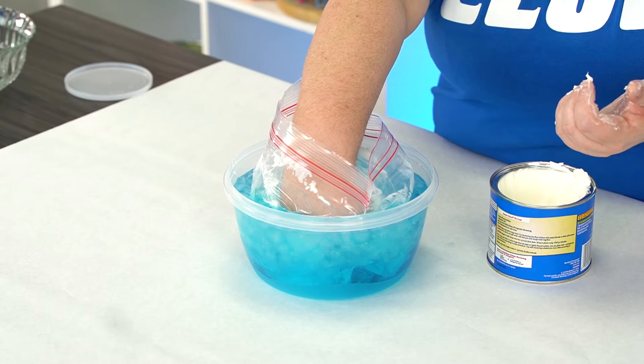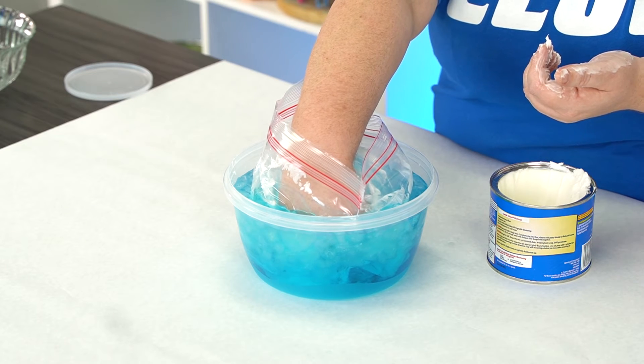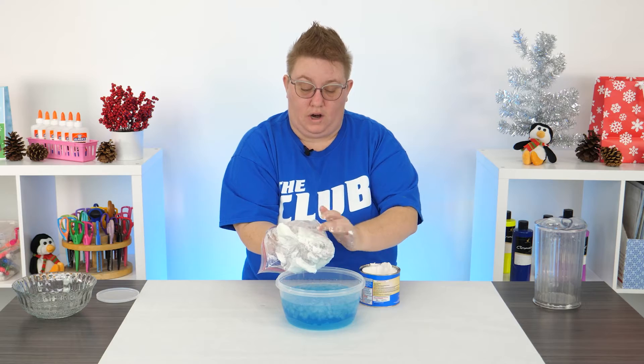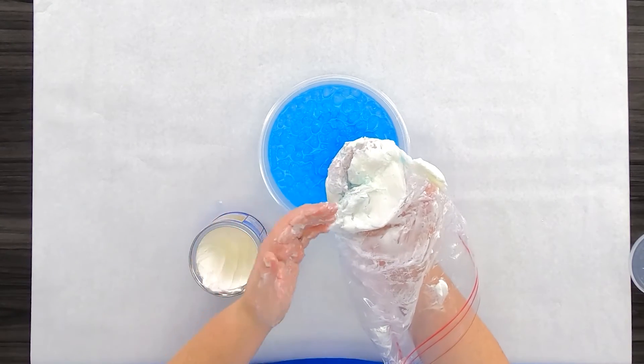All right, I'm going to keep my hand in there for a couple seconds. See how the water isn't being absorbed into that shortening? It's just like that fat layer.